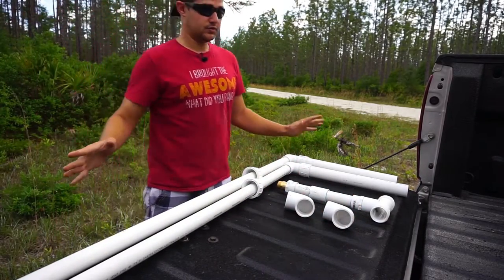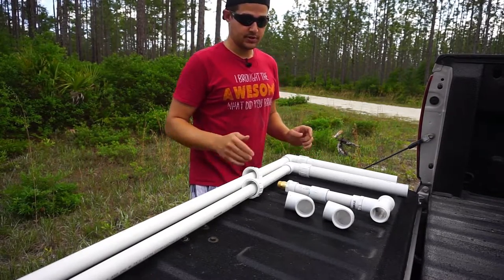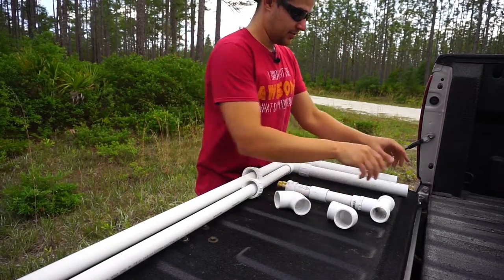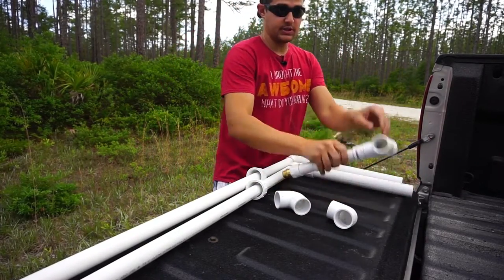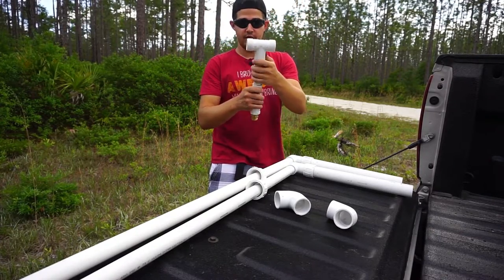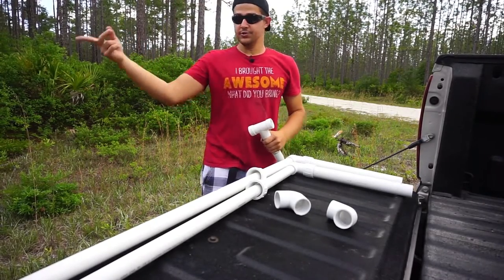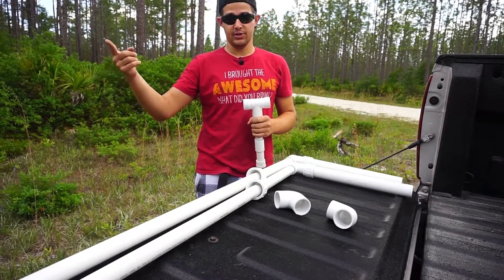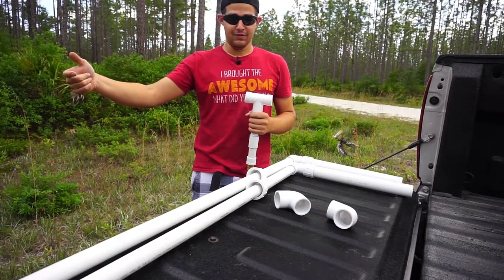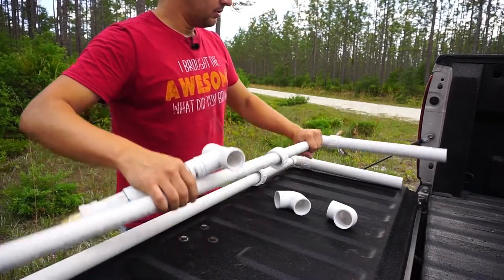These are the pieces of the water catchment system that hook up to the gutters. Effectively these go on to the gutters and hook up to these two arms, which go to a T-junction that converts the PVC type fitting into a regular hose fitting, which then goes on to that filter I showed you, which hooks on to the purge valve of the freshwater tank and fills up the water tank.